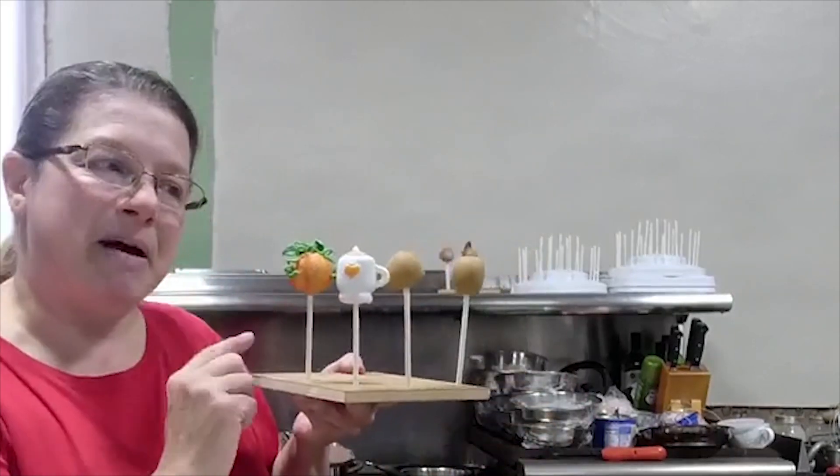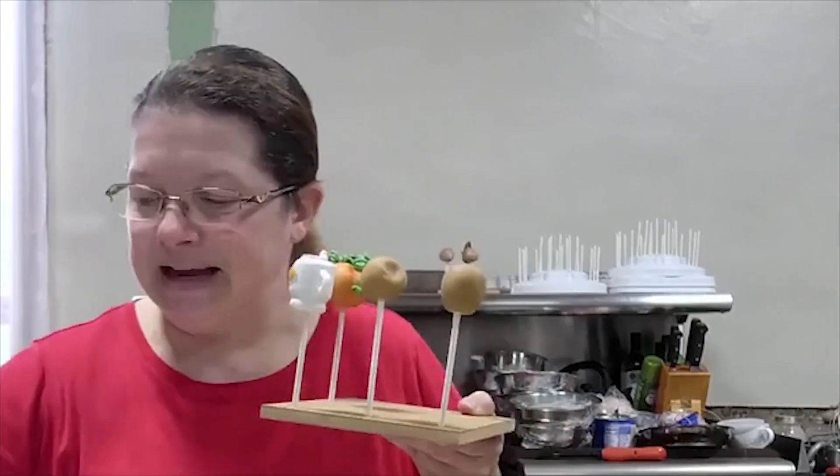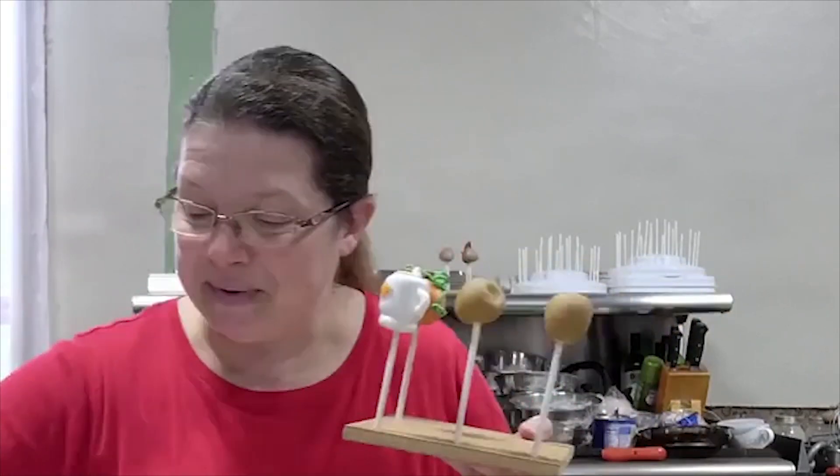Thanks for joining me. Jack was over last week and we were doing some cake pop tutorial classes that we were putting together. We did a pumpkin, a latte, and an apple last week.